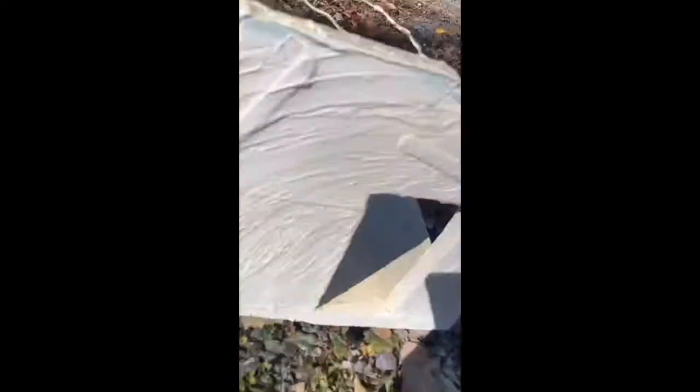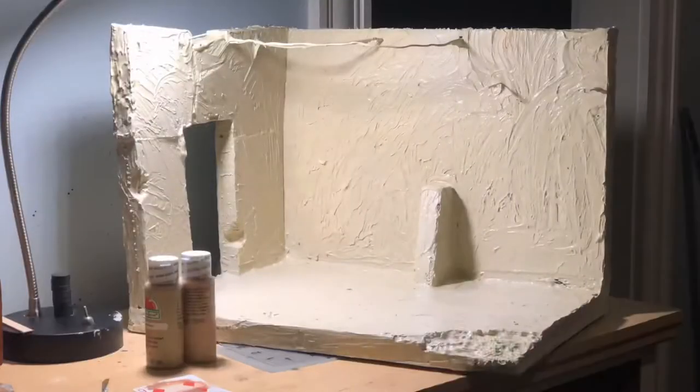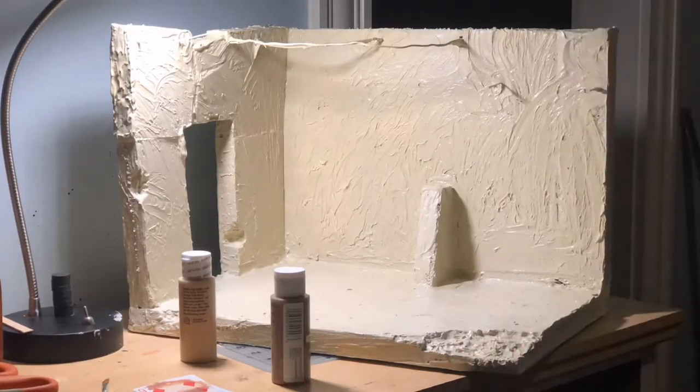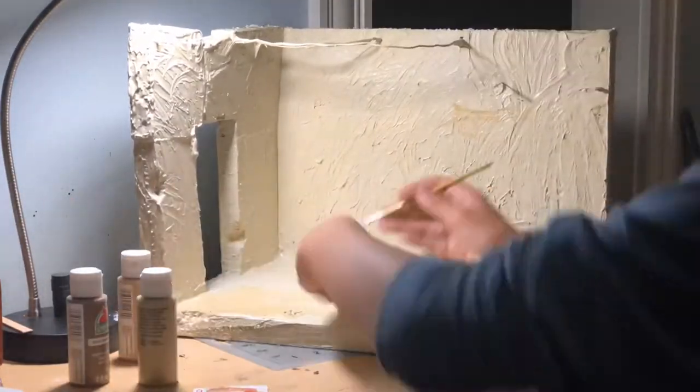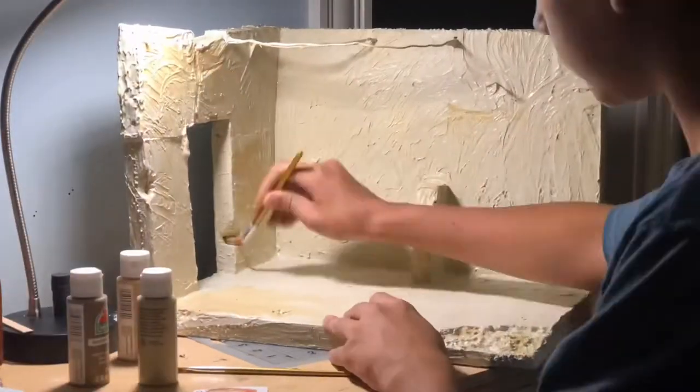I was spray painting it all with a base coat of tan — I forgot to film this — but I used joint compound to get the texture of the walls, and then I was using some Apple Barrel acrylic paint to do all the weathering and make it look a little better.